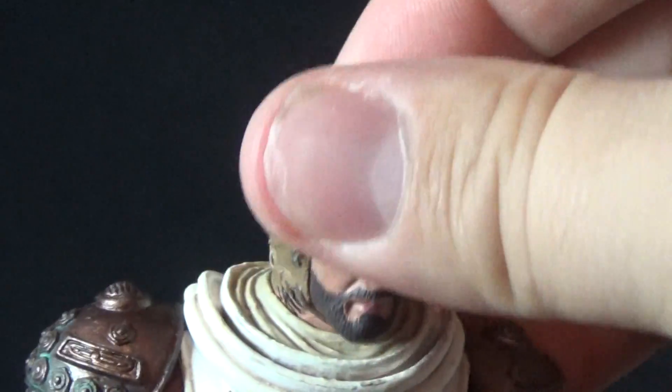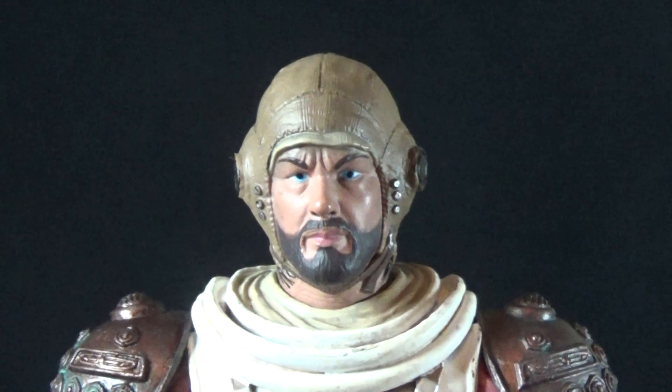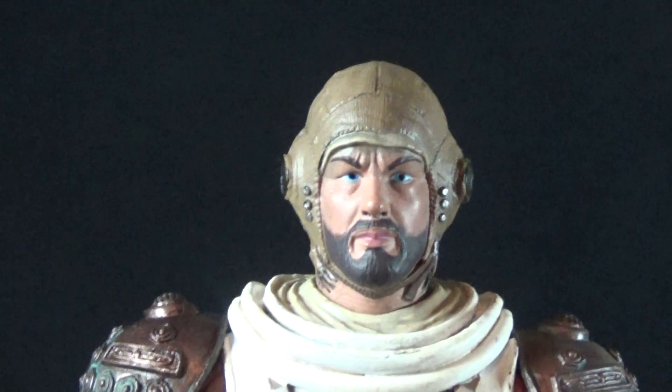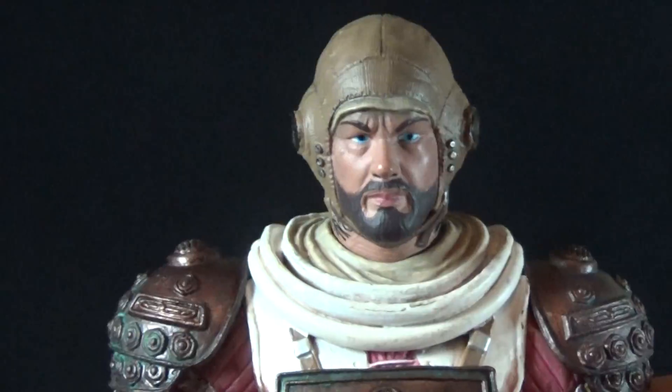For articulation, Dallas has a ball joint at the base of the neck with a really good range — looking far up and down, side to side, and tilting. Of course you lose that range of motion when the helmet's on, so you have to open the helmet to move his head, which can be a little annoying when trying to tweak a pose, but nothing you could really do about that.